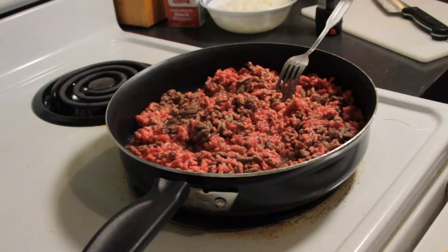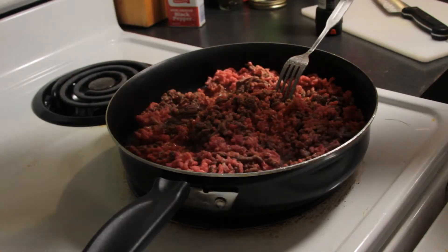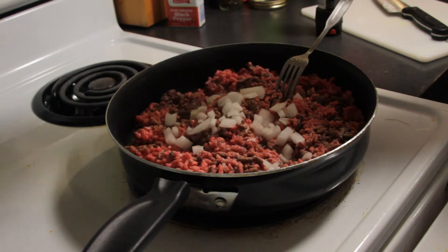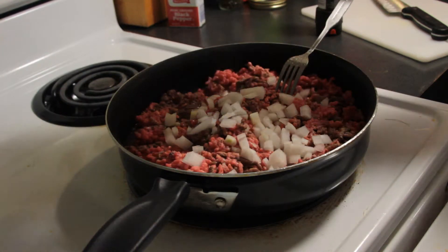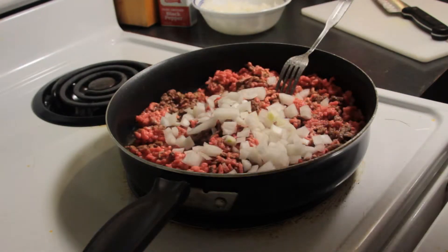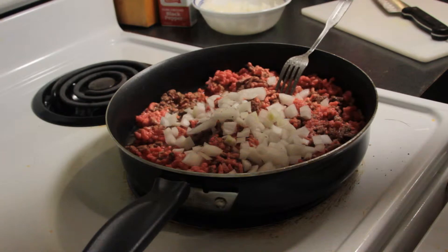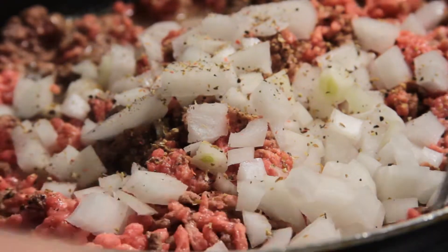When you notice that your meat's starting to brown, go ahead and put some of your onions in there. This will give us a good taste — cook it into the meat, you know. At this point I'll also throw some pepper in there because I'm a pepper guy, as I've stated in previous videos. Just give that a nice little mix.